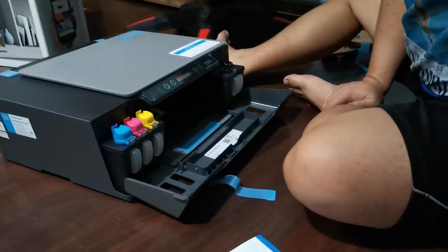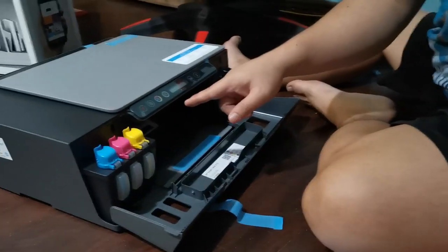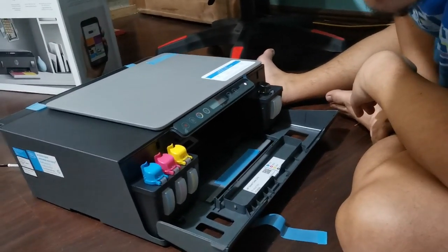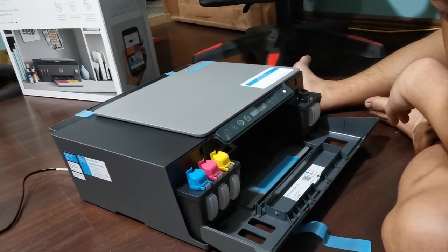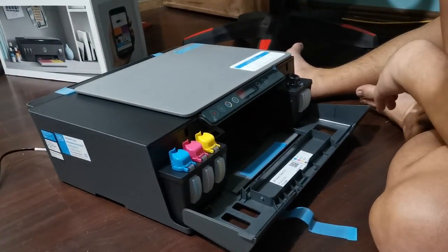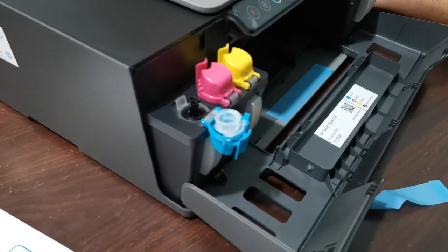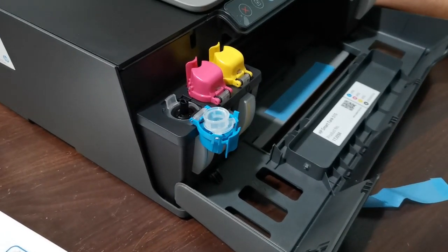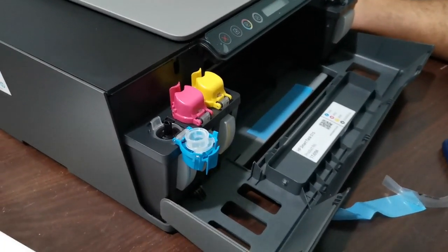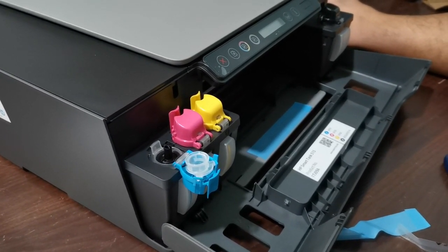We have to turn it on. Power on — but first we have to fill up the tanks. Going back, here's how the tanks look like when you open them. So we are just going to fill in the tanks.